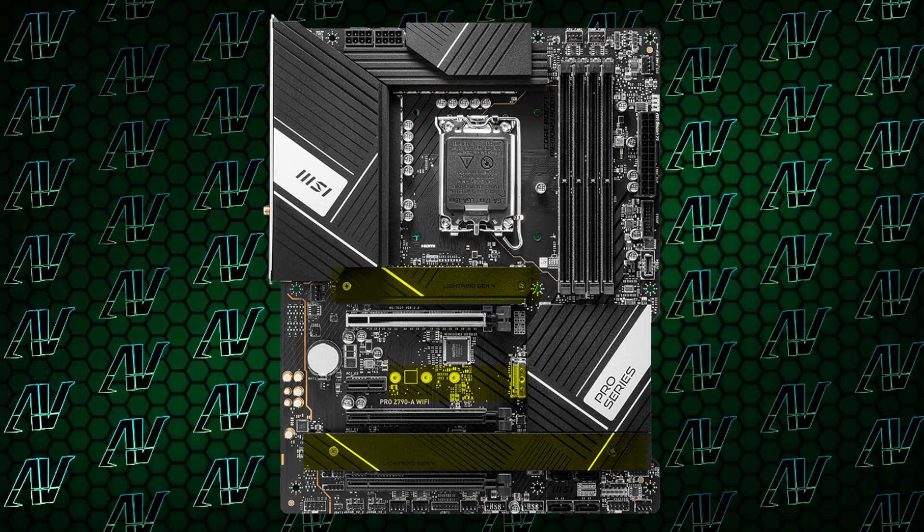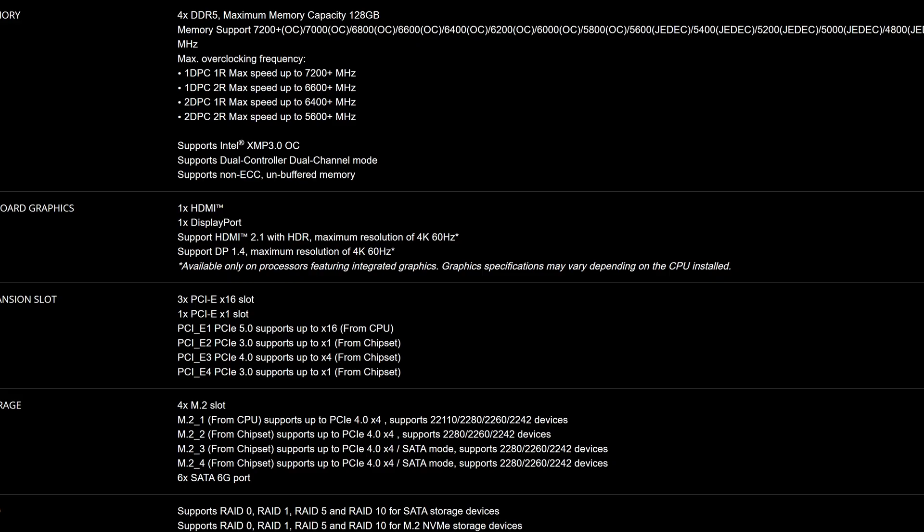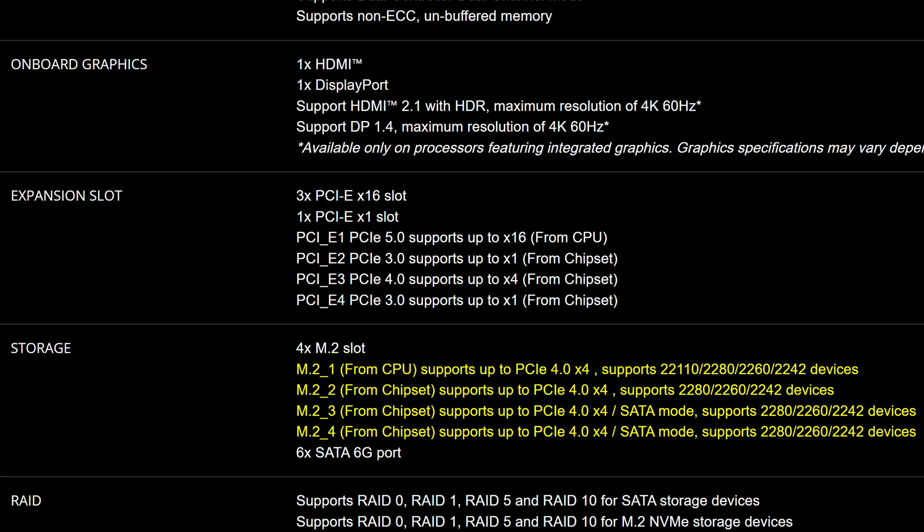Also speaking of upgrades, the full M.2 slots are still here, but now they all also operate at Gen 4 speeds. So you have plenty of fast expansion options ready for you. Though something tells me that a lot of people who are going to buy a more budget motherboard like this one aren't going to put in 4 M.2s in it, but who knows? Maybe I'm wrong.